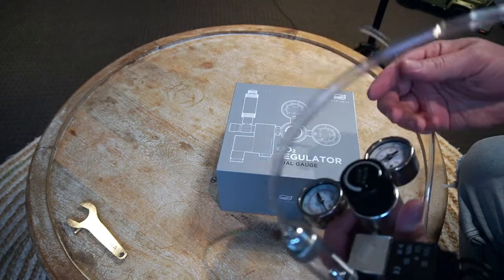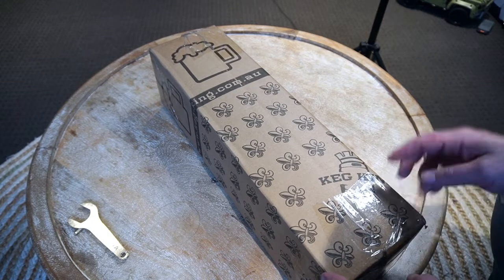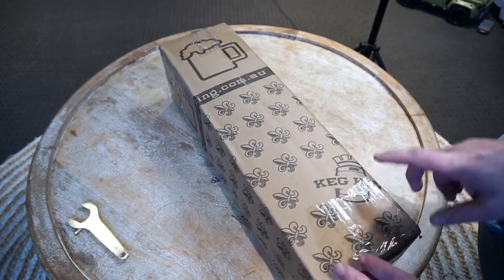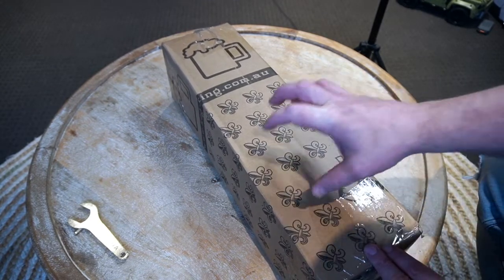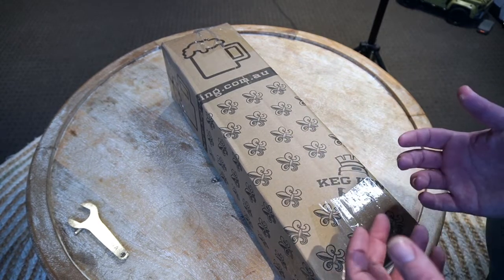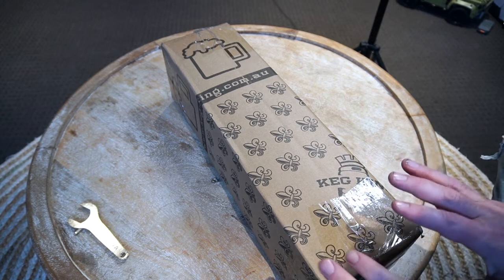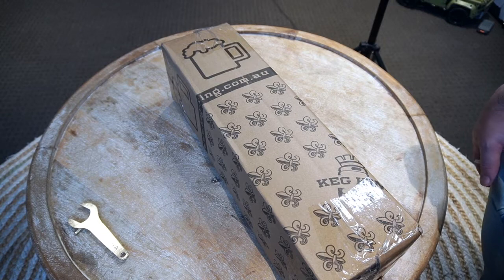That brings me to my next bit. This is the cylinder that I've got — I got it from Keg King. They do a lot of really good brewing products but it's perfect for your aquarium as well. This is two and a half liters, so it should last — I've been quoted anywhere up to six months. I don't know if that's going to happen, but that's why we're making the video to find out.